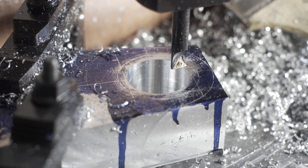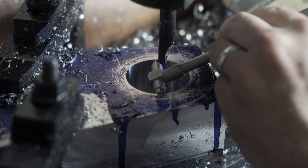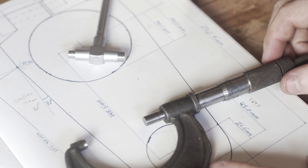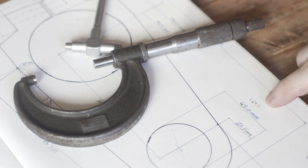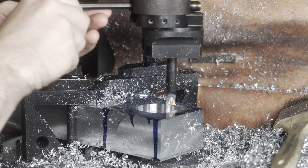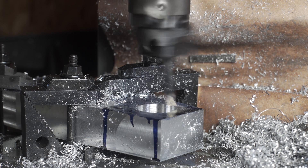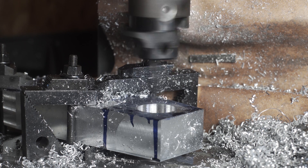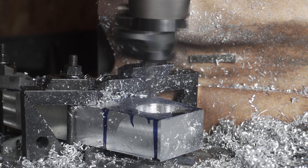We're getting close to our final diameter, so I'm going to start taking measurements. Telescoping gauge in here — right about there. That puts us right at 1.621 — something around there. And the final dimension we need is 1.693, so we should be able to get this done in one final pass and then a spring pass at the end, and we should probably be good.